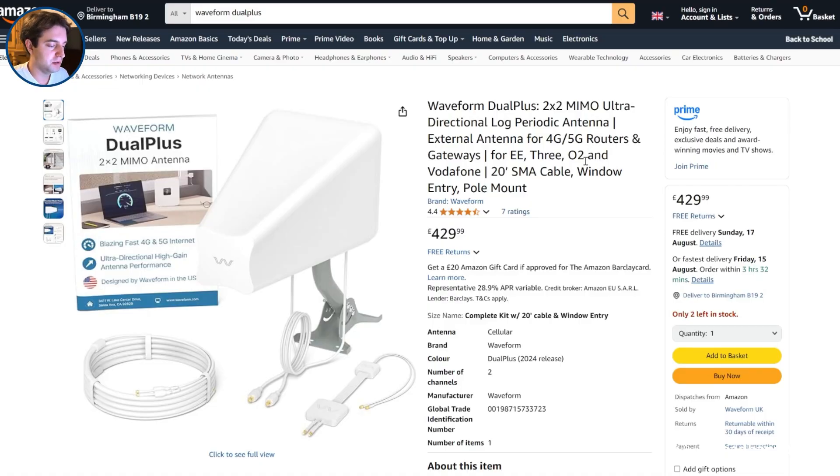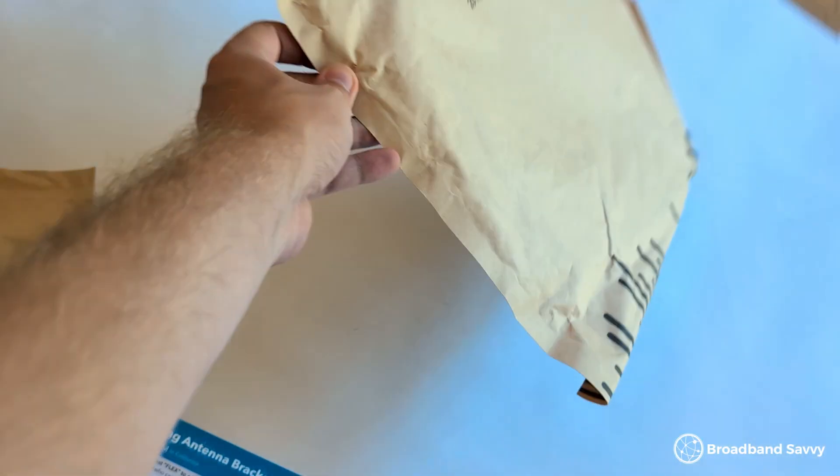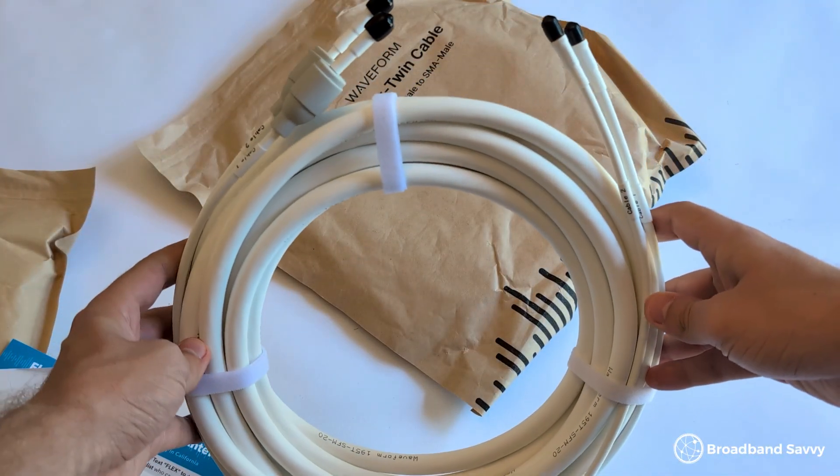We've explained how to find the nearest network mast and how to configure the antenna a bit later in the video. When you buy the Dual Plus on Amazon, you get everything you need to get started. The antenna is designed to be mounted on a wall or a pole, as shown, and everything is completely weather resistant, including if you live somewhere with a lot of frost or snow.